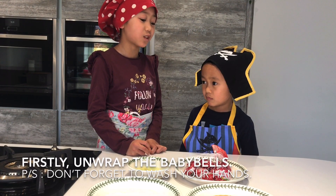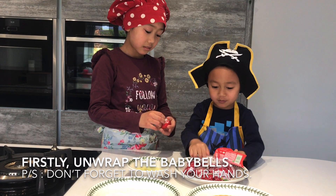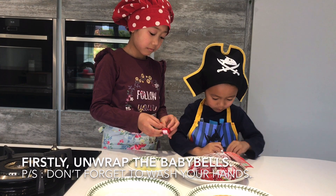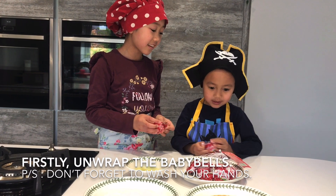So first, Dean, we're going to unwrap the Baby Bells. Did you remember to wash your hands? Yes I did.